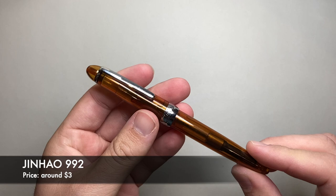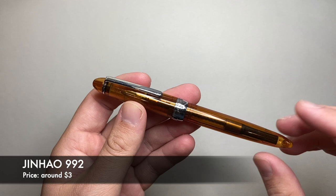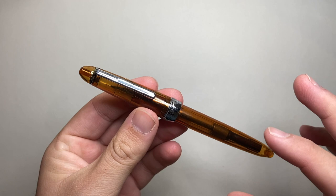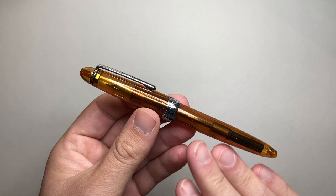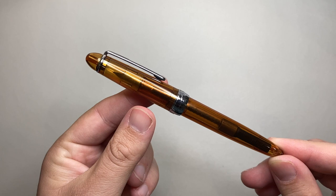The next Jinhao pen is the 992 — a plastic pen, roughly modeled off a Sailor 1911. There are a couple of other brands that use a very similar shape, including Monteverde. Smaller nib, cartridge converter, same situation as the other Jinhao pens. This one retails at around $3 on eBay — a really handy little pen. There are some issues with cracking occasionally, but in general it's a pretty good, reliable, very cheap pen. I gift these to people when I'm trying to get them into the fountain pen hobby — fill it with ink, give it to them.